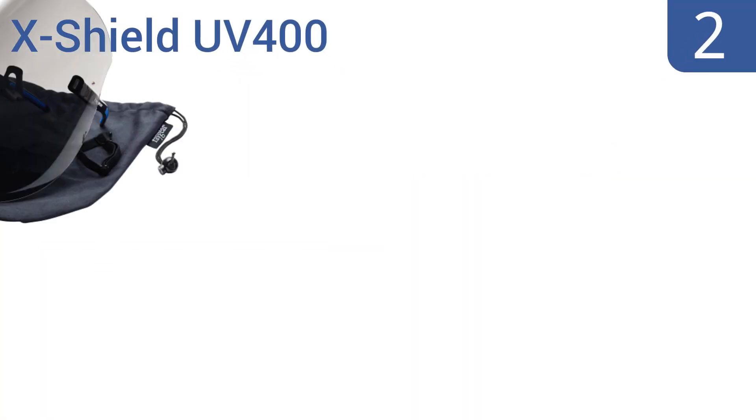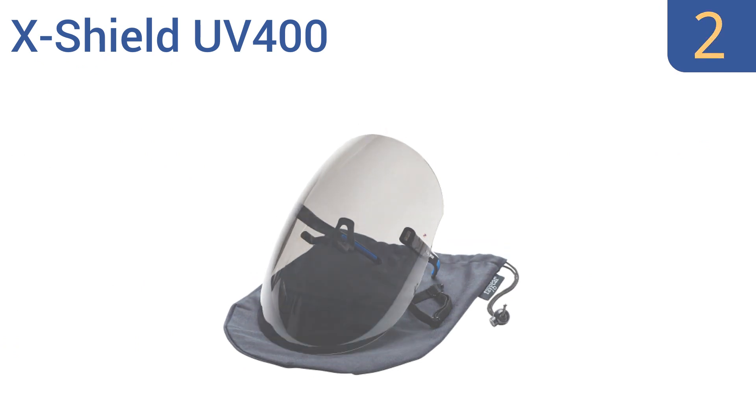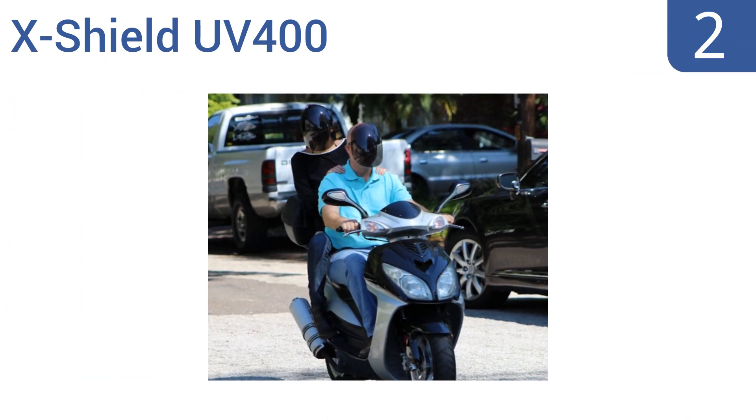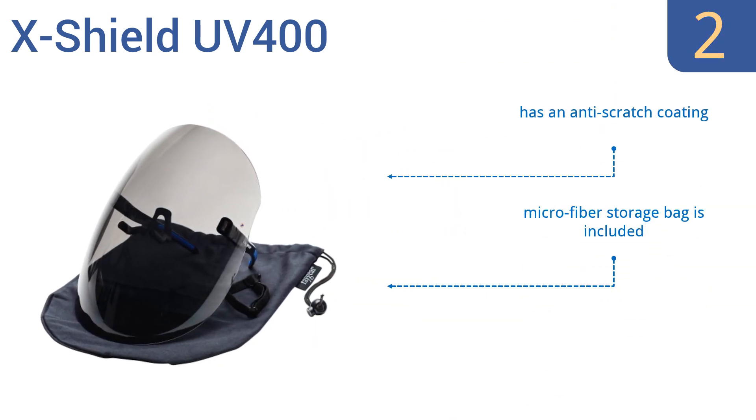At number 2, the X-Shield UV400 has a smoke-colored UV lens, and offers non-vented protection for your eyes and face against flying debris, splashing liquids, and other hazardous materials. It's a great multi-purpose option that's handy to have. It comes with an anti-scratch coating and a microfiber storage bag. It's high-velocity and penetration compliant.